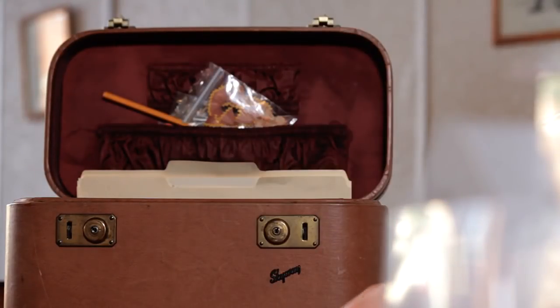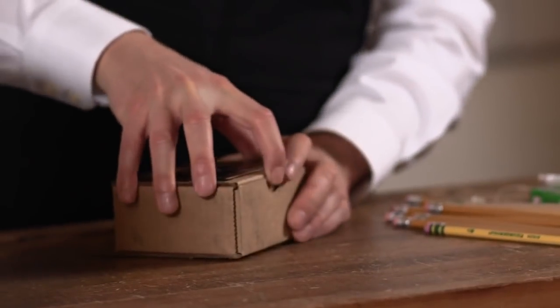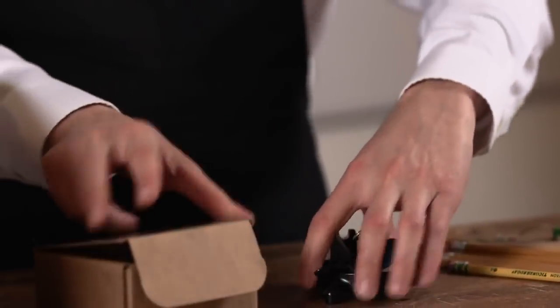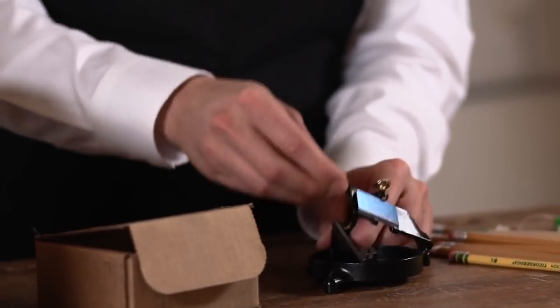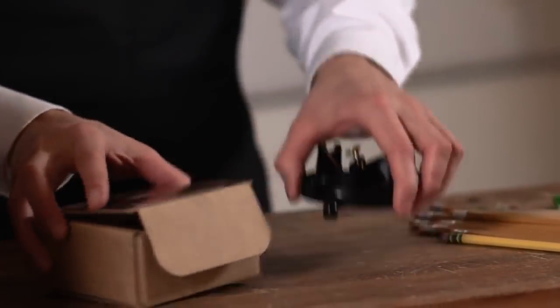This is one of my favorite sharpeners. It's a replica of an old American sharpener from 1905. The way it works is pretty obvious — this is how someone in an office might have sharpened a pencil more than 100 years ago.